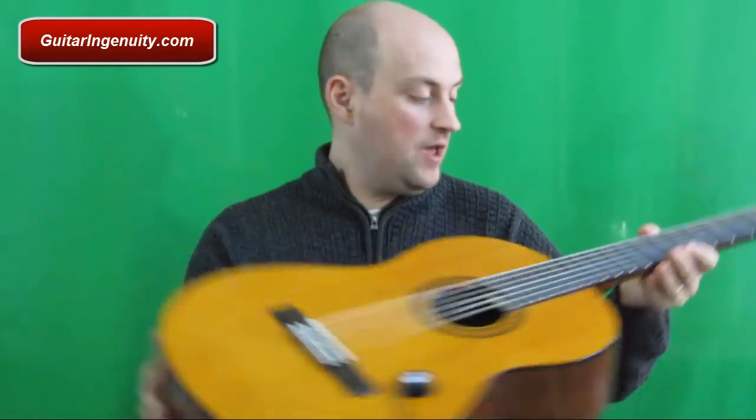I was looking for a pickup for my acoustic guitar — my classical guitar to be more precise, the Yamaha C40, which I recently bought. I thought it would be nice to have it amplified via my Marshall amp.